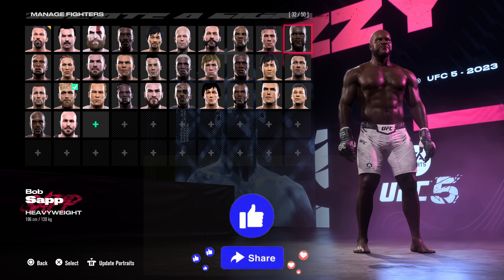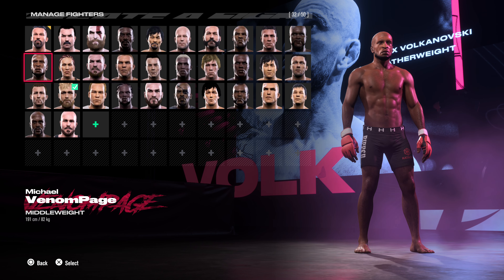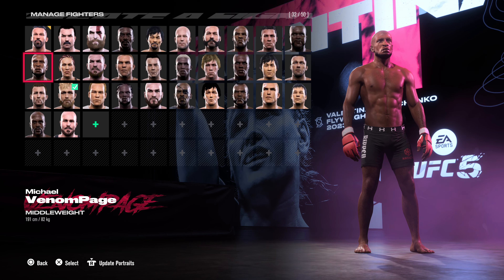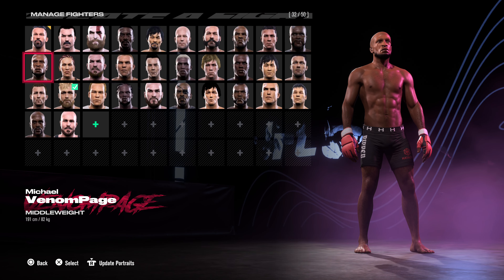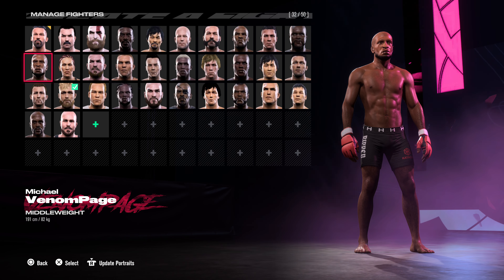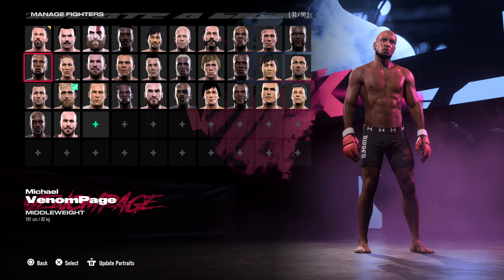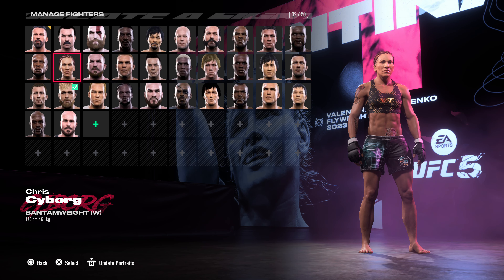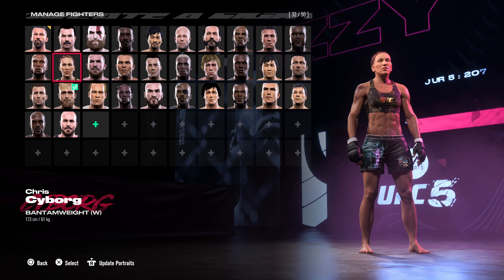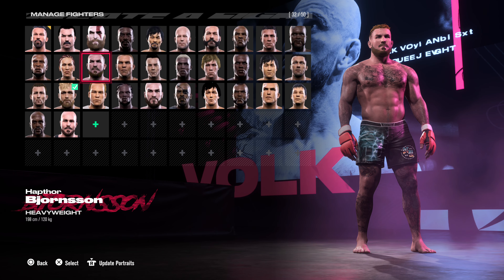In YouTube land we have Bob's up, we have the Michael Venom Page who's actually entering the UFC in March I believe, so I'll do a fight. I forget the name of his opponent but I know he's joining the UFC — that's good news. I'm pretty pleased with the way that one turned out. Chris Cyborg — we've got that one too.